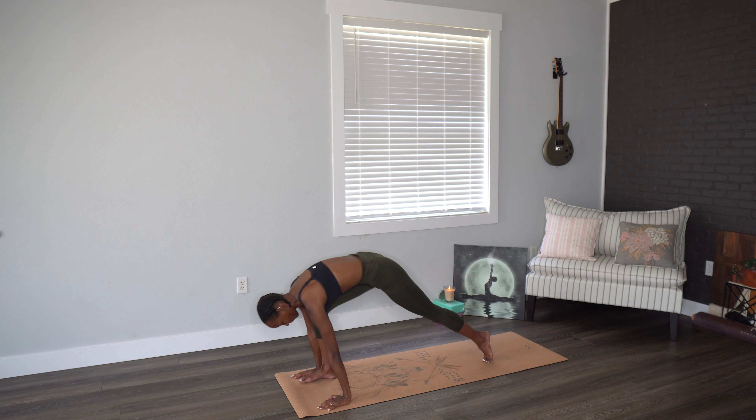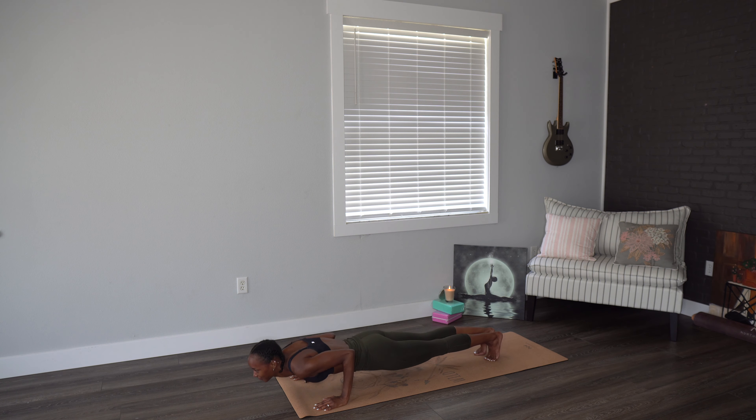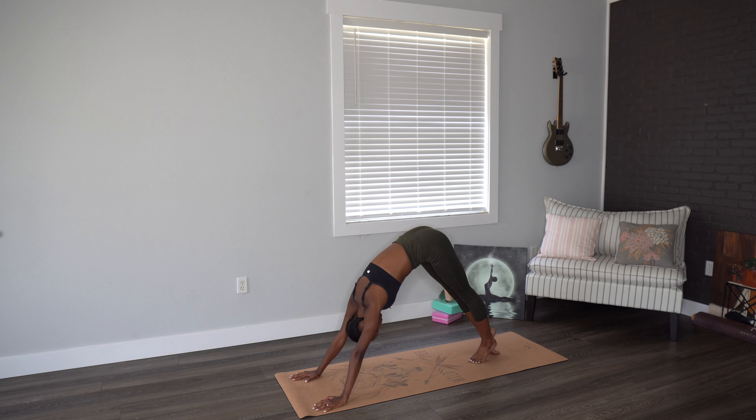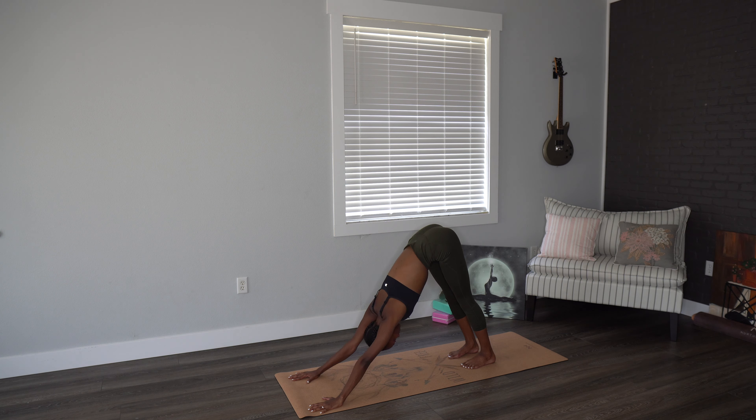Halfway lift. Let's move through a chaturanga vinyasa here. Knees, chest, chin, or full vinyasa. Upward dog, and downward dog. Staying here five breaths, really allowing the chest to sink in between the arms. Last breath here.